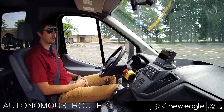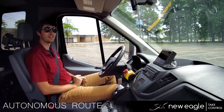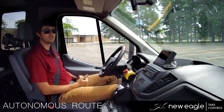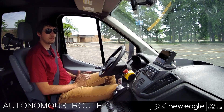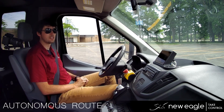New Eagle here with another drive-by-wire for Transit video. In this one, we'll be taking you around the parking lot with a set of pre-scripted commands. This will be used in Raptor Test, New Eagle's automated testing suite, basically sending all of the information the vehicle needs from the PC to the autonomous kit.